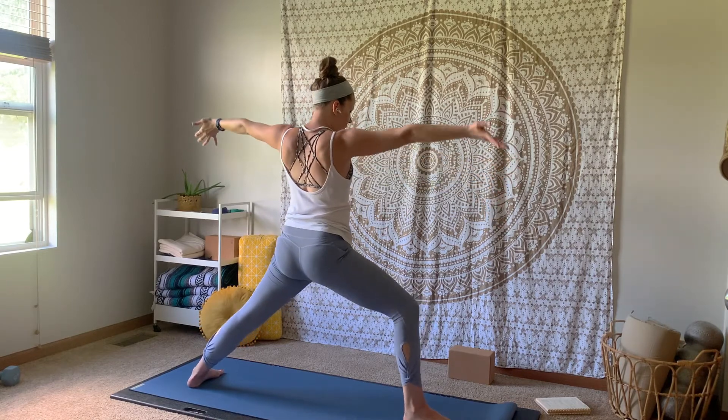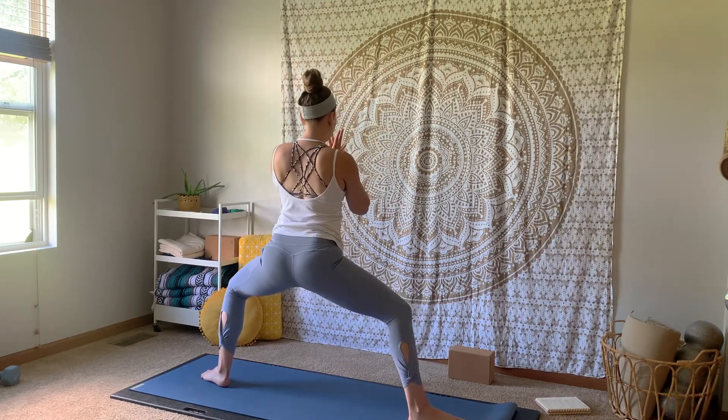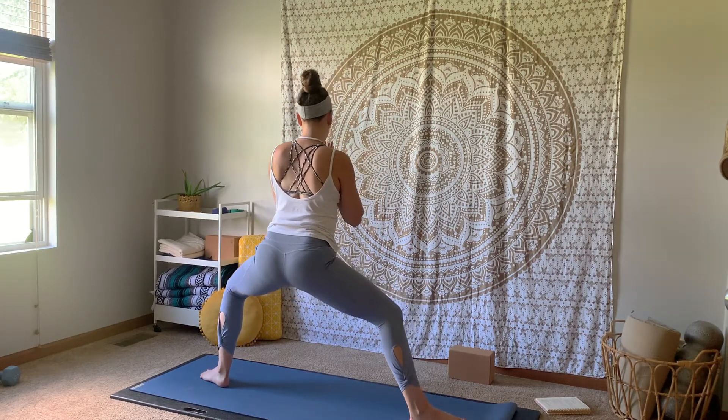Inhale, up to star pose — heels in, toes out. Exhale, goddess squat, sink that seat down. For this practice today, you can just bring your hands to heart center. Maybe start to take just a little bit of a shimmy side to side. Big breath in, big breath out.